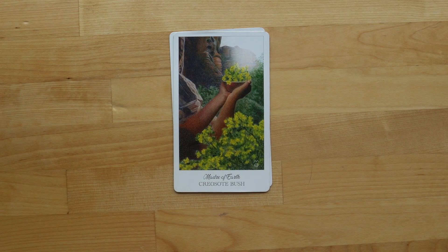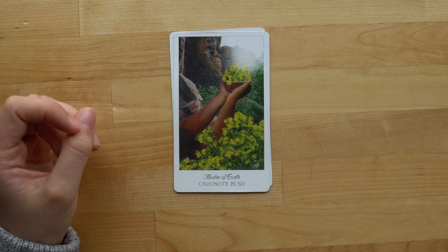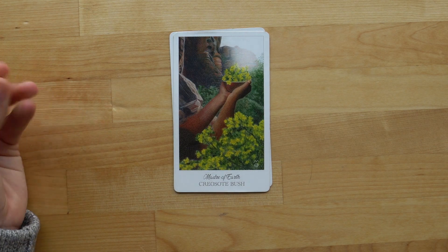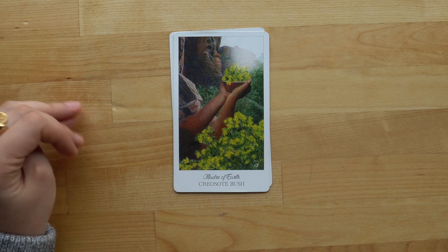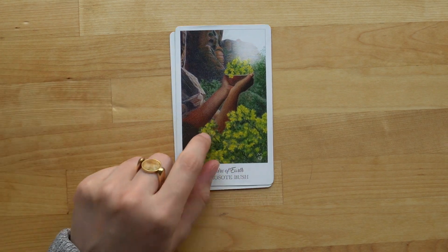The Module of Earth — I love this card. I don't get it very often anymore, but I like to see it as an offering and an invitation to give things to nature, deity, spirits, ancestors, or whatever resonates. I really love this card.